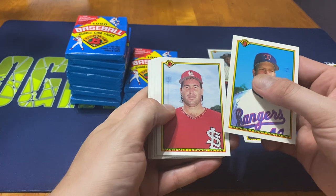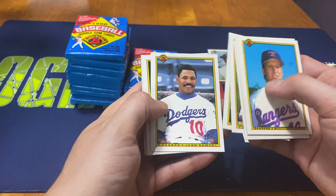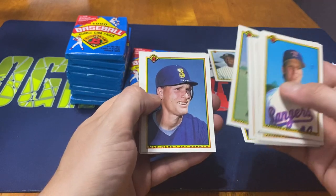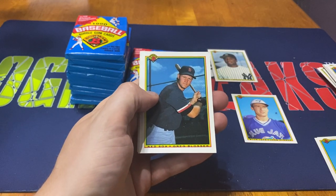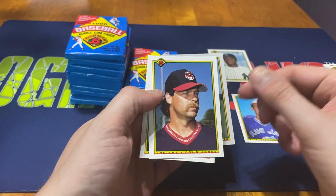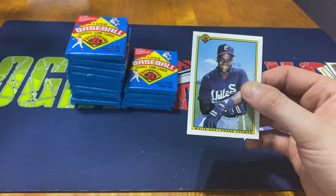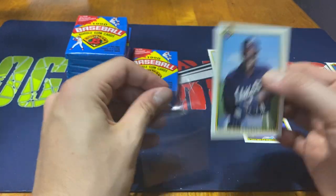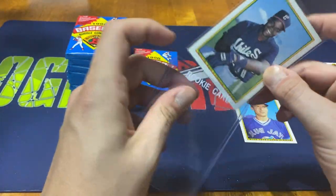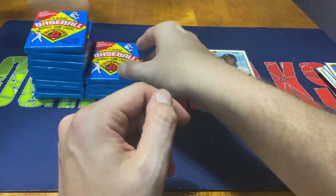Scott Coolbaugh, Howard Hilton, Andujar Cedeno, Shawn Dunston, Mark Pittman, Juan Semel, Curt Schilling - kind of neat seeing him in that Orioles uniform - Danny Tartabull, Jay Buhner, Greg Blosser. All right, we do get the Frank Thomas, which is one of the main ones I was definitely looking for. Doug Jones and Ricky Jordan to finish us off there. Very happy pulling that Frank Thomas.